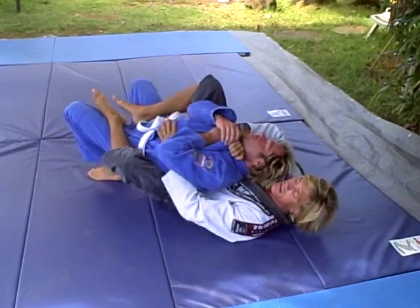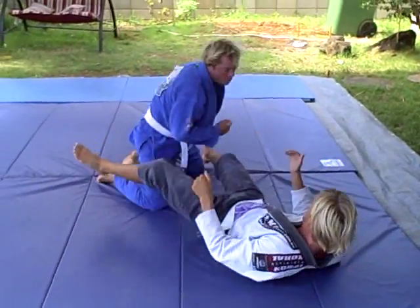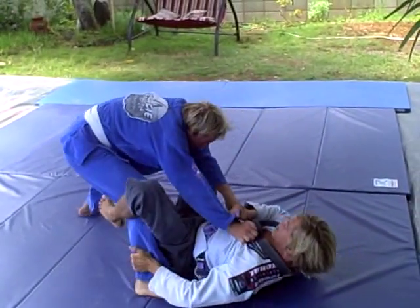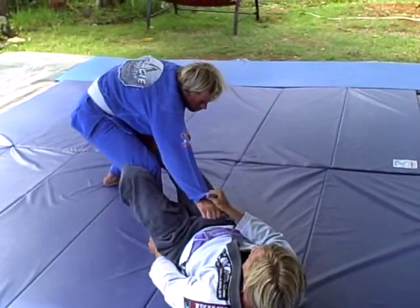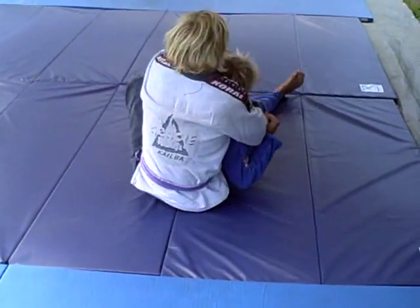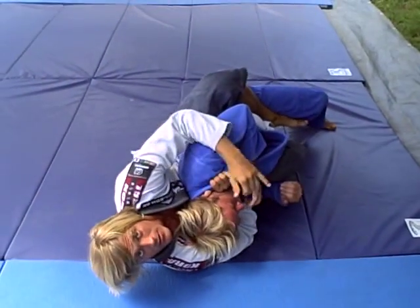From here we got all our finishes that we know. One more time: push him away, get your angle, get the belt. Finish.